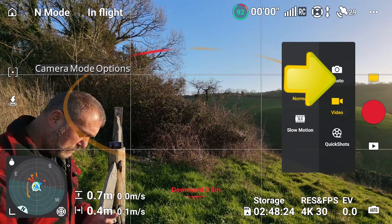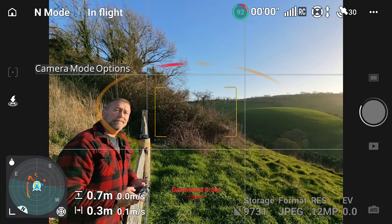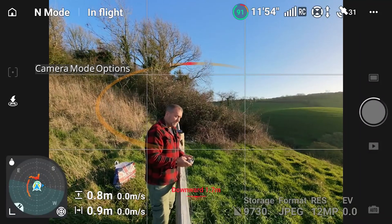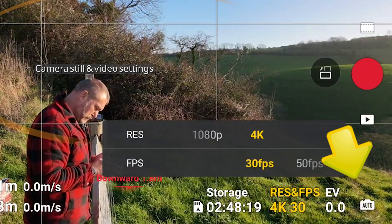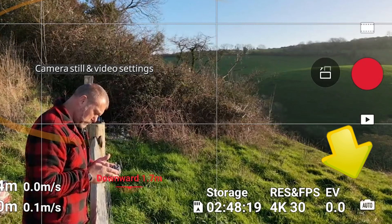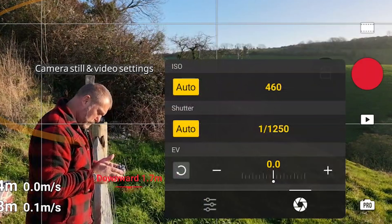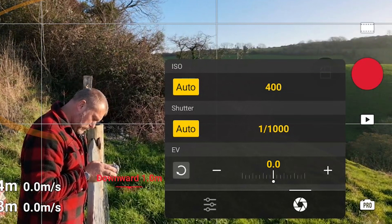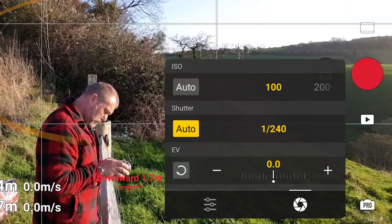On the right-hand side you've got the photo and video options, where you can choose between still photo, video, and a few other camera options depending on your drone model. Bottom right you have the camera options, which default to auto mode but can be set to manual pro mode by tapping the pro icon in the corner. You can then adjust individual parameters, keeping some on automatic while setting others manually.